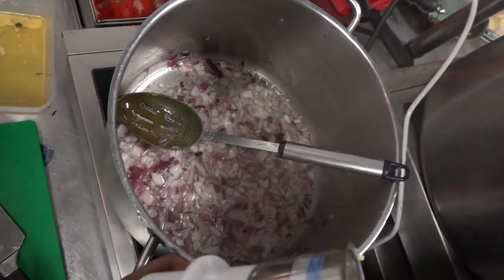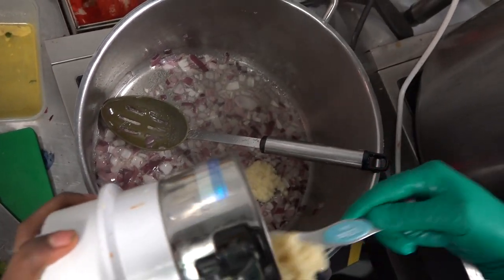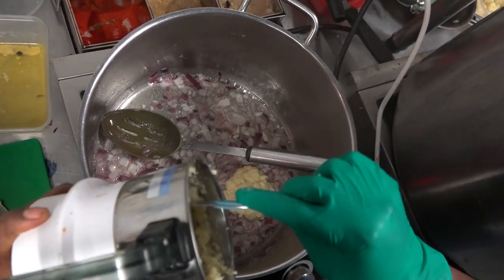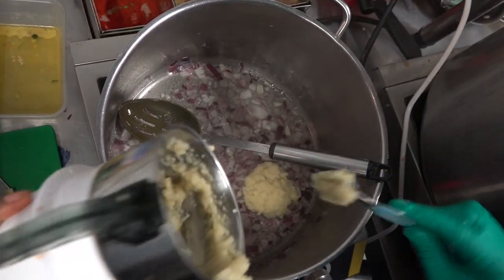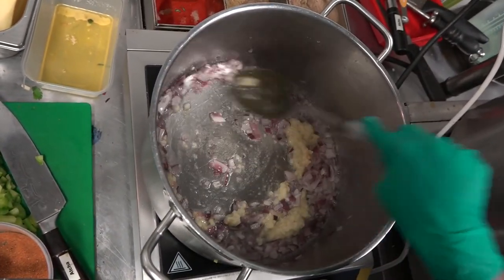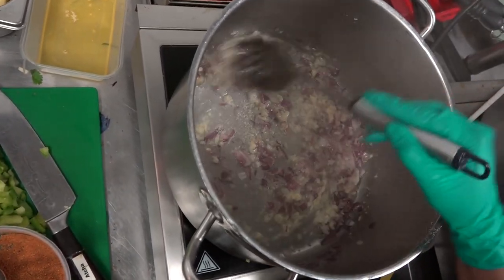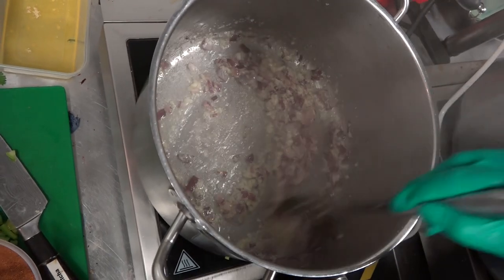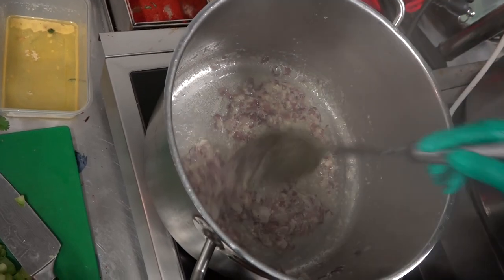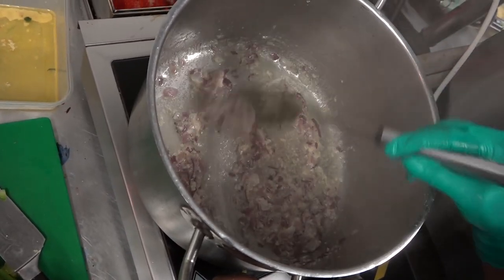Now I add the ginger and garlic paste. We use fresh — we make it ourselves, we don't use bottled stuff as much as possible. It smells fresh when you put it in there. With ginger and garlic, you have to cook it a little bit because the garlic has a strong smell.